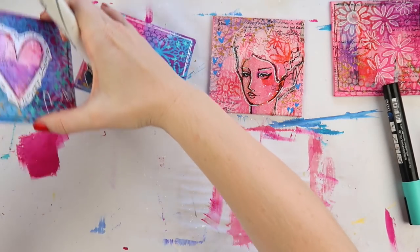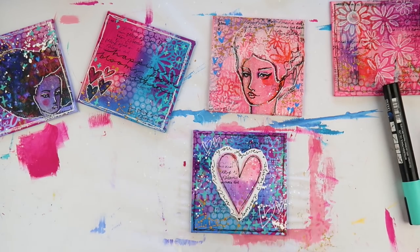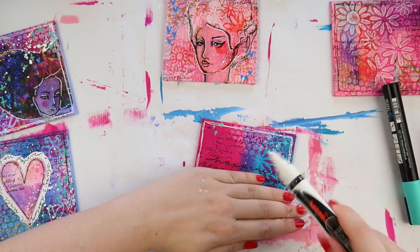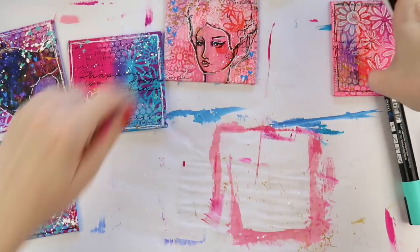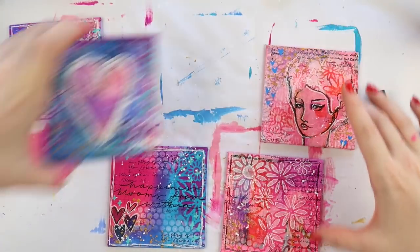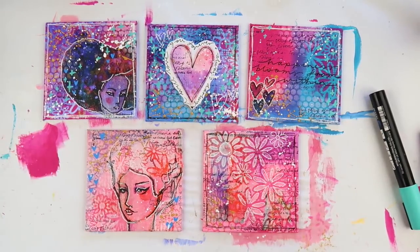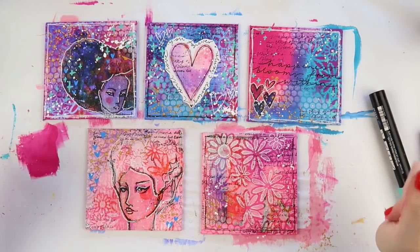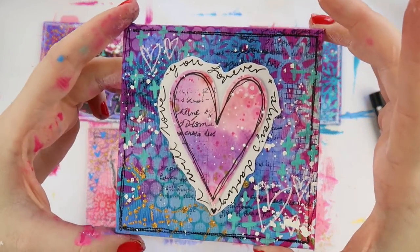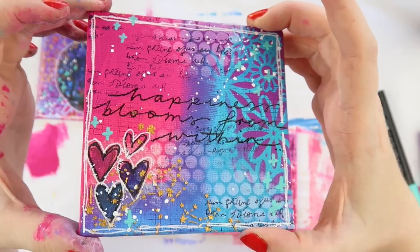Now it's time for the white splats. I use a Uni chalk texter — I used to have a wedding hire business where I did custom blackboards for brides and events so I have a whole lot of these chalk texters. The nibs are gray and yucky but they've still got beautiful white chalk paint inside them. I wouldn't recommend this if you don't like to be messy because you get white splatters everywhere.